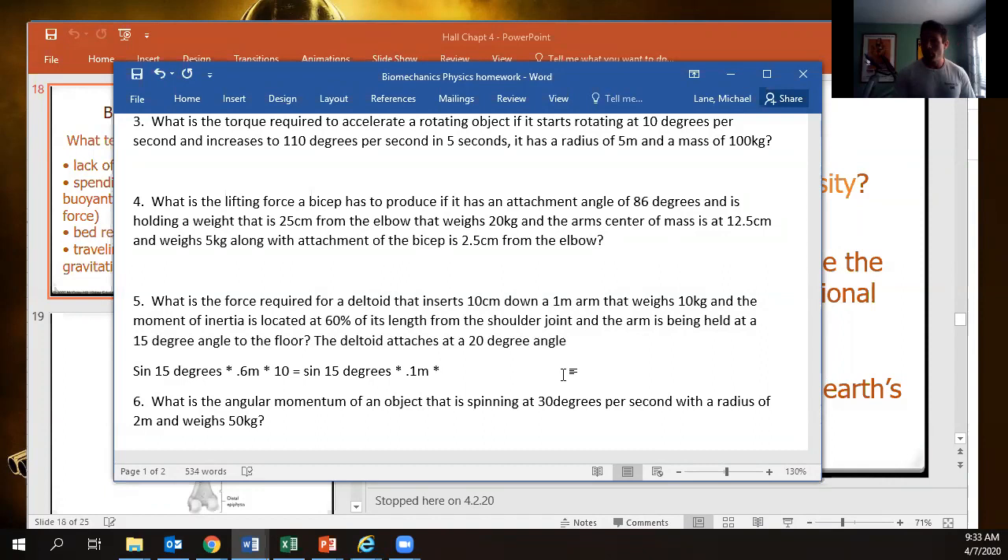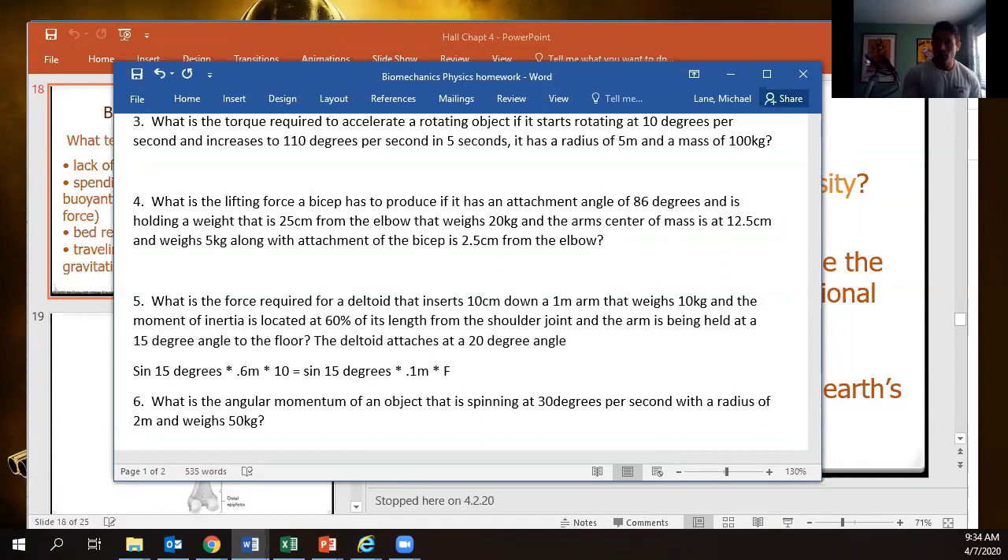That is going to equal our force. Remember, once we get to the force, the deltoid is attaching at a 20-degree angle. Since we only have a 20-degree angle, we're going to have to use our trig and factor in: sine of 20 degrees equals our force divided by the hypotenuse, which is the actual force.